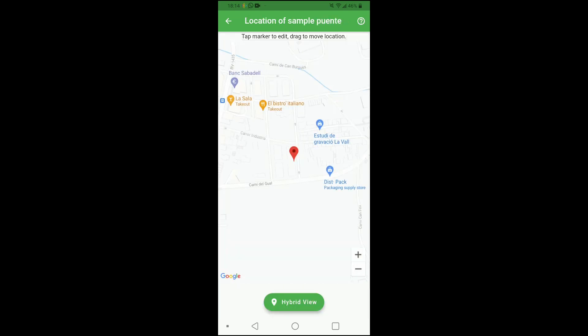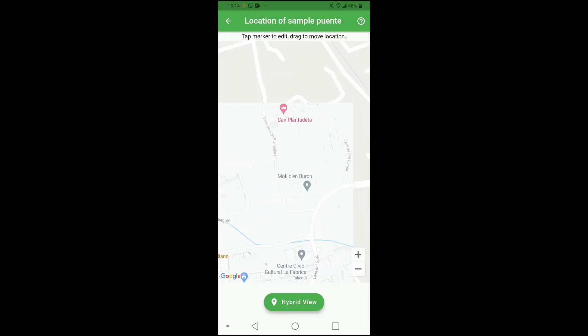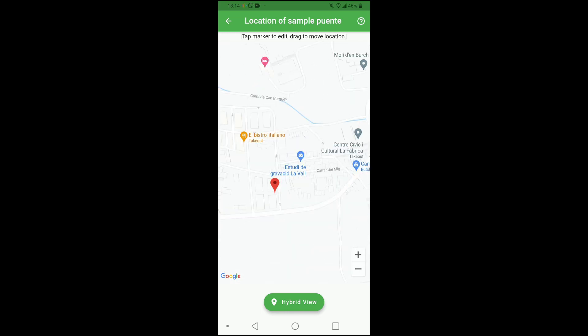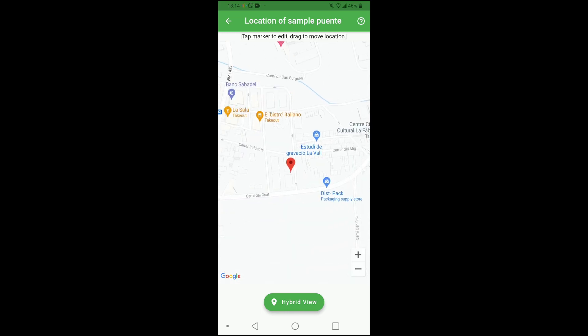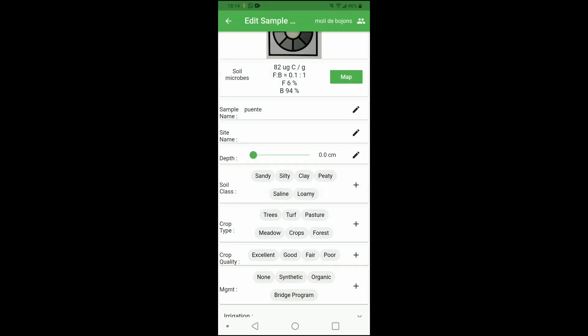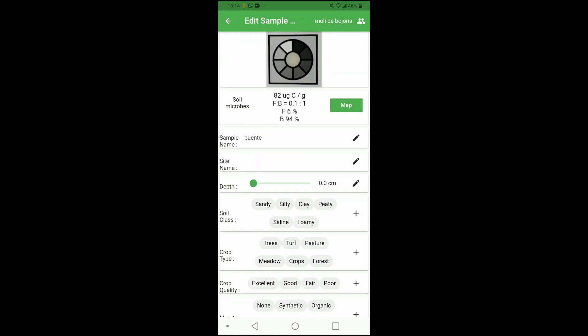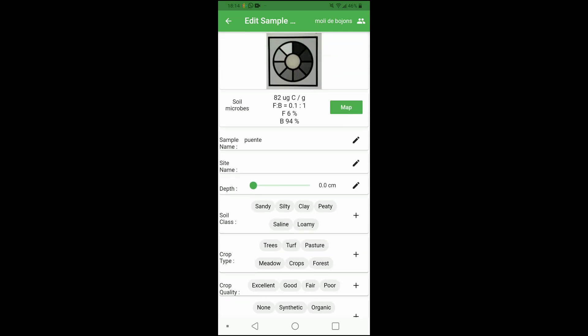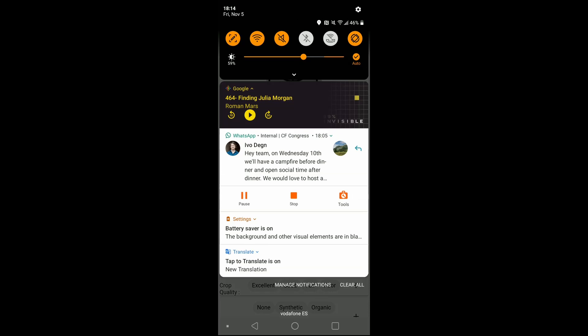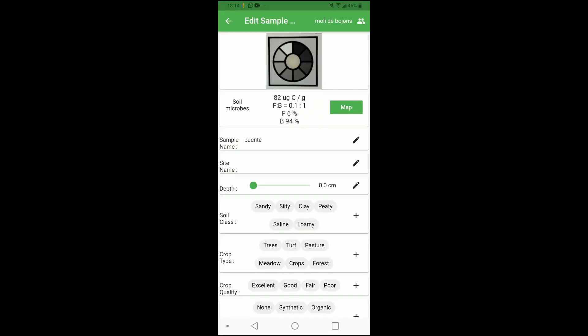In the map, you can even choose exactly where you took those tests. This part is useful to do out in the field, but I kind of prefer to bring the soil samples back home — it's just up to you. I have personally had some trouble saving the results after putting in all of this information, so instead I've just been taking screenshots just in case it doesn't save the first time.